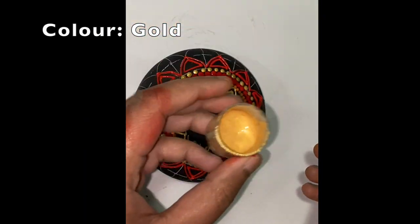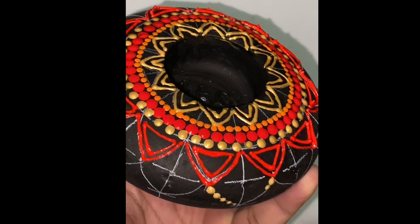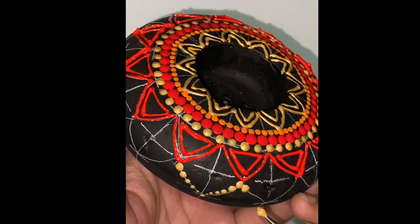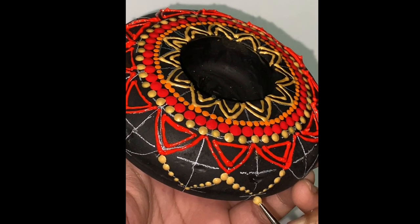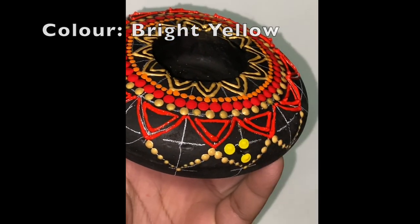I am drawing another triangle with a red outline within these petals. Using golden color, I will draw running dots for the outermost petals. I will then fill these petals with yellow dots of different sizes.